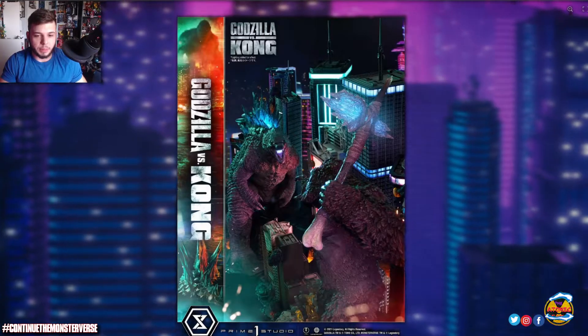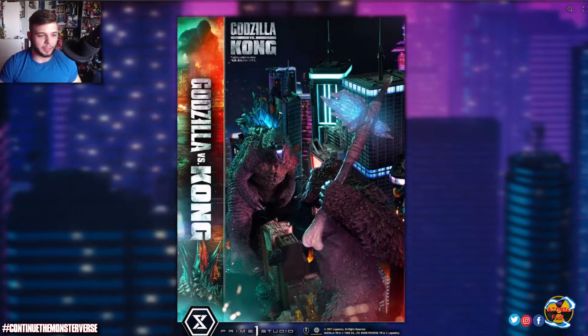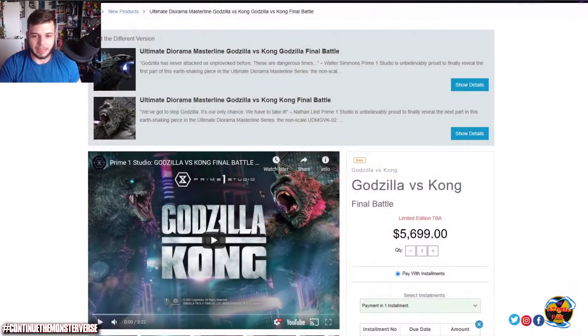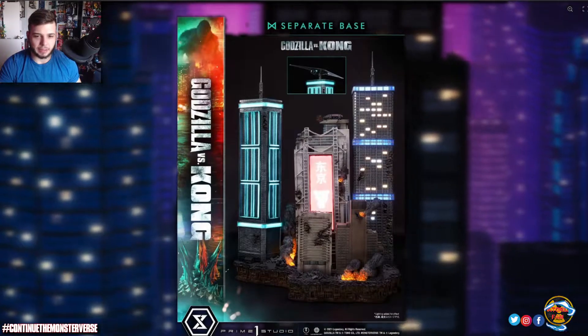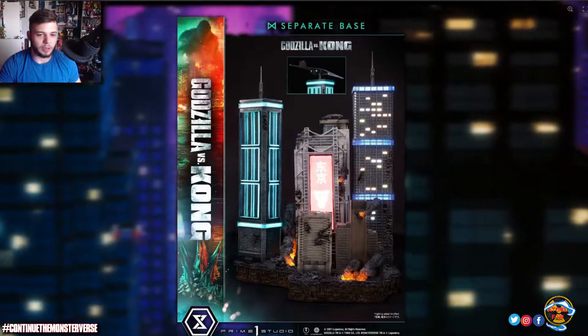This has got to be one of the most epic Godzilla vs Kong statues I've ever seen. I don't think this one right here can be topped unless there's an even bigger statue somewhere with an even more epic-looking diorama. This Godzilla vs Kong statue is made by Prime One Studios.